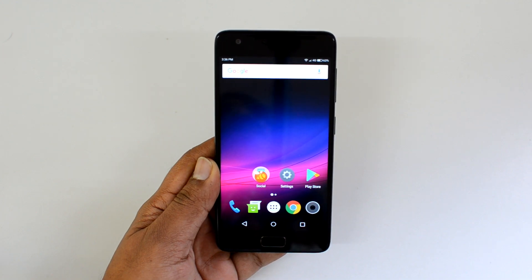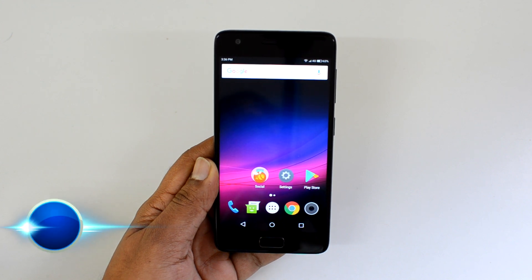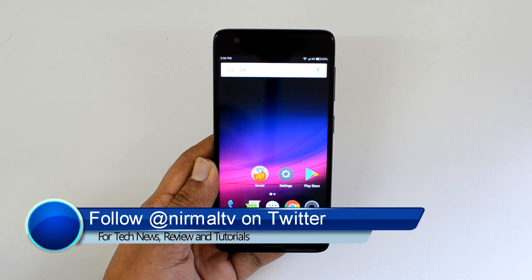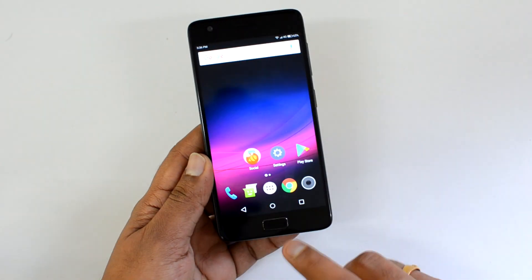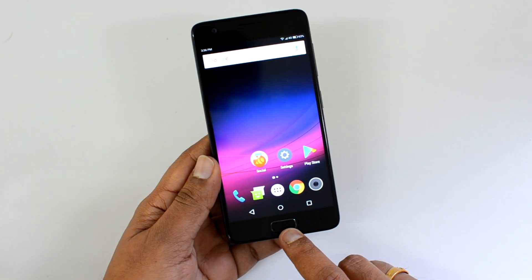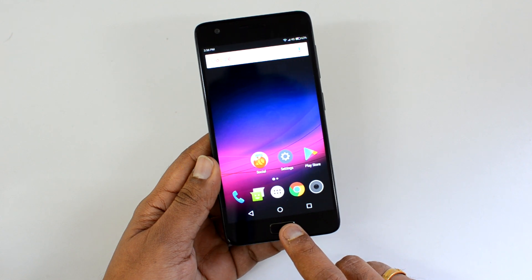Hello friends, this is Norbal here for Technique. In this video we're going to talk about the U-touch option on the Lenovo Z2 Plus. The U-touch is actually a physical home button on the Z2 Plus which also acts as the fingerprint scanner.